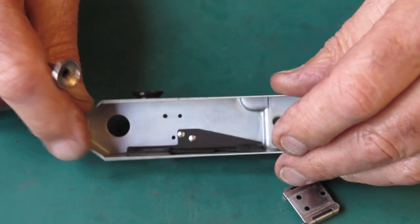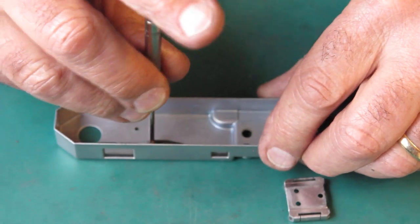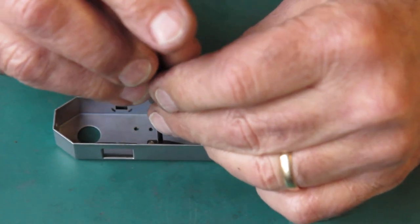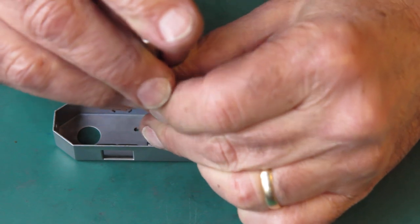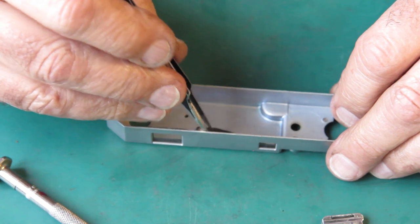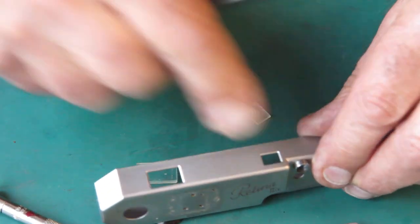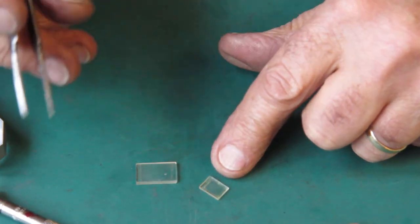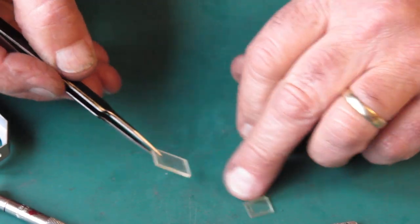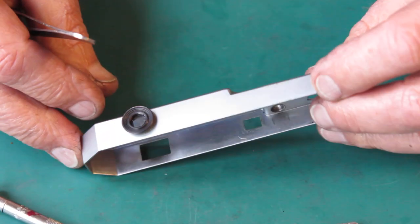On the inside there are two screws that hold this bracket in place, and that bracket holds our two front windows in place. Remove those two screws — the slot in these two screws is quite narrow, it's not always easy to get the screwdriver to engage. And those windows were stuck in there with dirt and filth — they certainly need a good clean. There's the top cover stripped down.